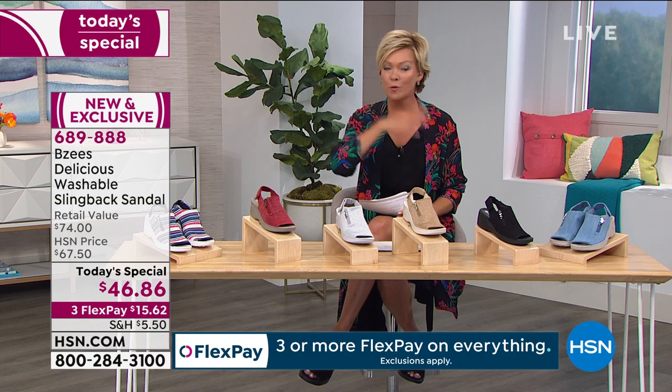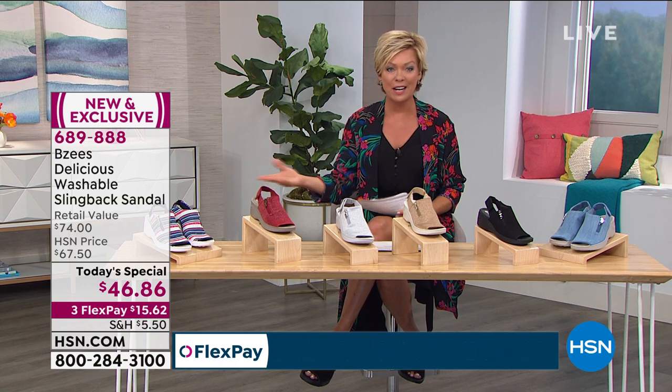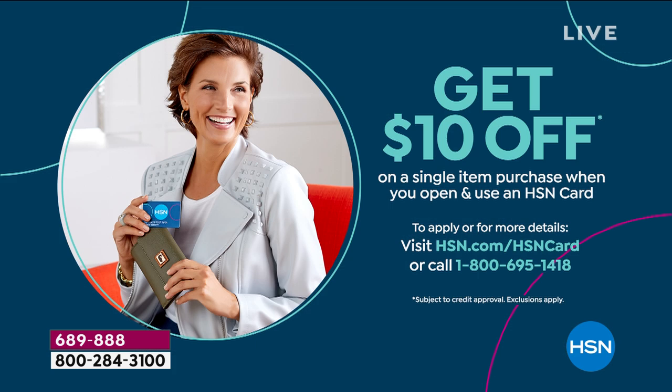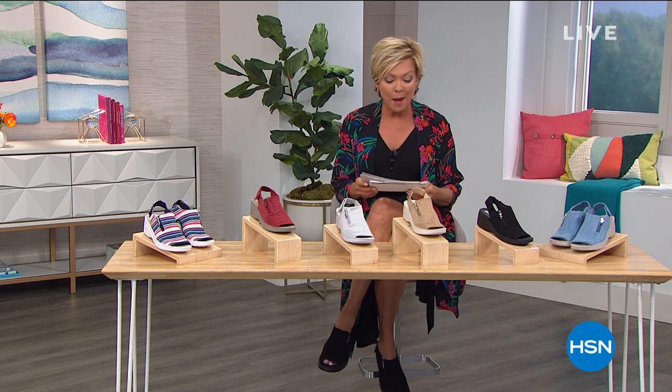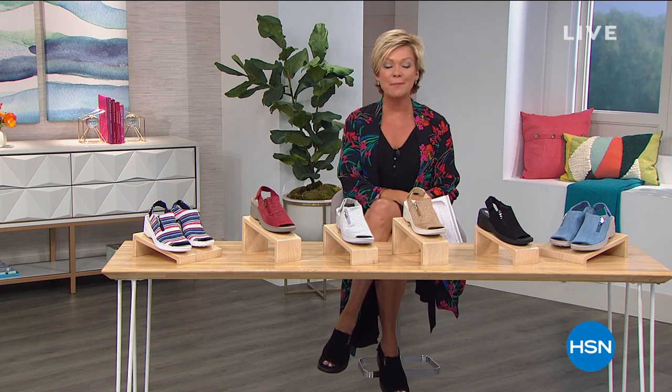Next hour we've got a wonderful variety of different names we carry here at HSN. If you're shopping with your favorite credit card, I invite you to take advantage of our HSN card — you don't have to have it to shop here, but it's a nice way to take advantage of special offers like an extra flex pay, or $10 off your first purchase. When we come back, we'll let you know about some things coming up next weekend for our big Memorial Day sale.